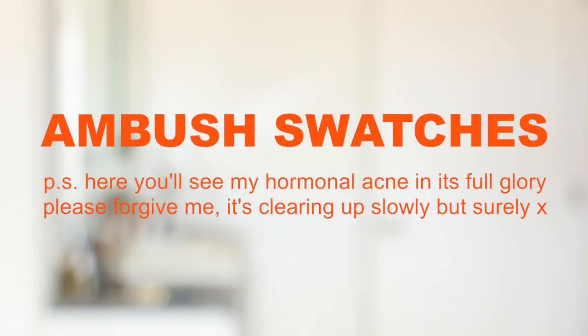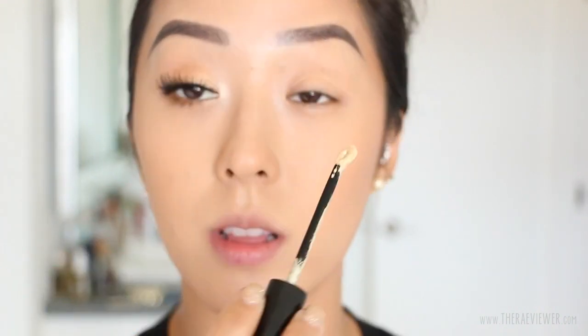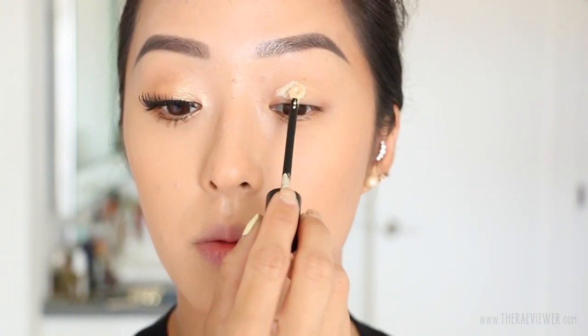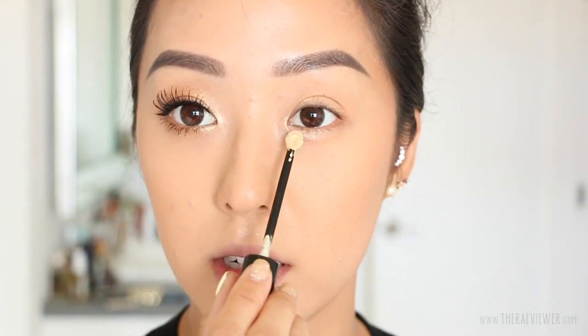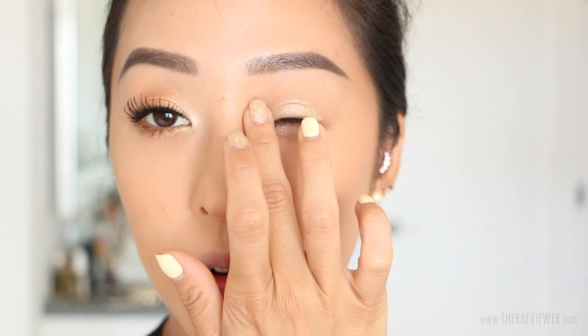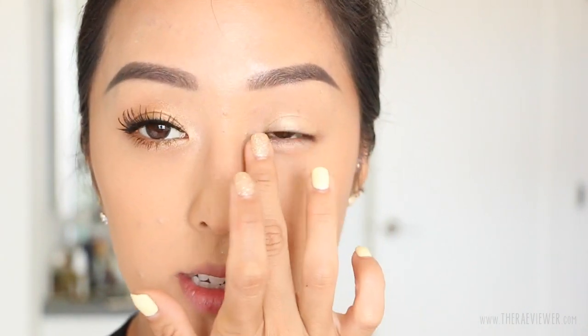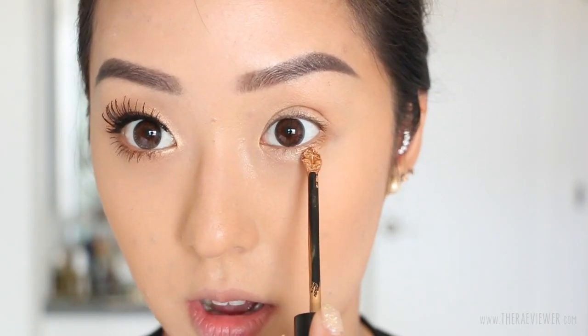Without further ado, let me show you my take on the Ambush collection. I'm starting with the champagne gold. The applicator is really interesting — it looks a little like their liquid lipstick. Just make sure you don't use too much; the first time I definitely over-applied. I like to use just the edge of the applicator to get around the inner corner, and if you want fuller coverage you can swipe the whole applicator across the eye. It dries down really quickly and still looks really intense. I'm going to swipe this along my lower lash line — just look at how impressively pigmented that is.